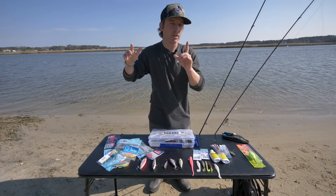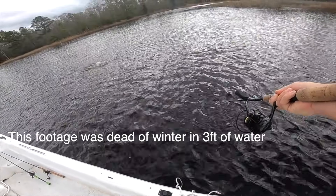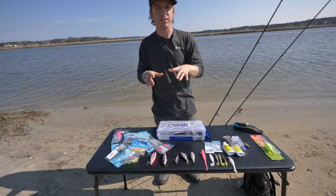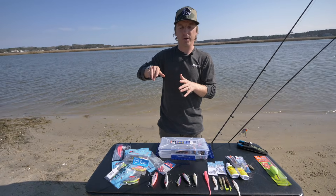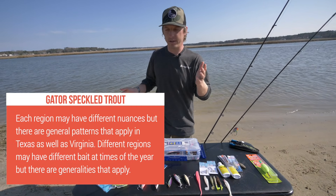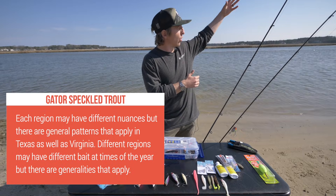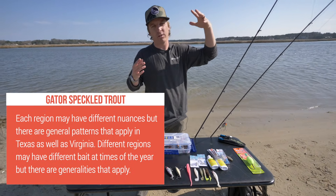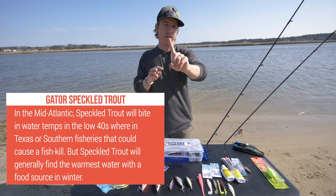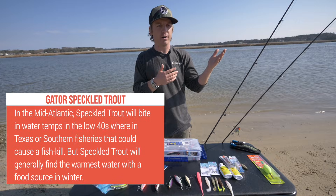Sunlight and warmth are really important for speckled trout — they're a cold-blooded species, and as they get bigger they've evolved to have a darker back. A lot of trophy trout, whether in wintertime or summer, are going to be caught up shallow in two to four or five foot water depths. They'll also be in and around grass flats, and they're looking for water that provides both food source and comfort.